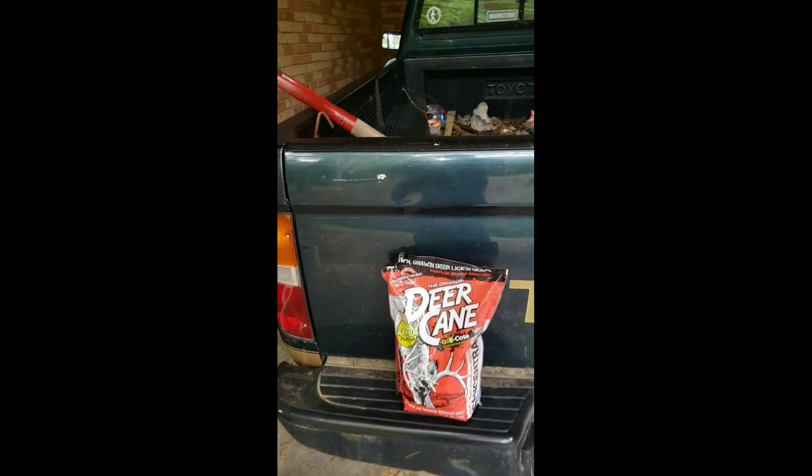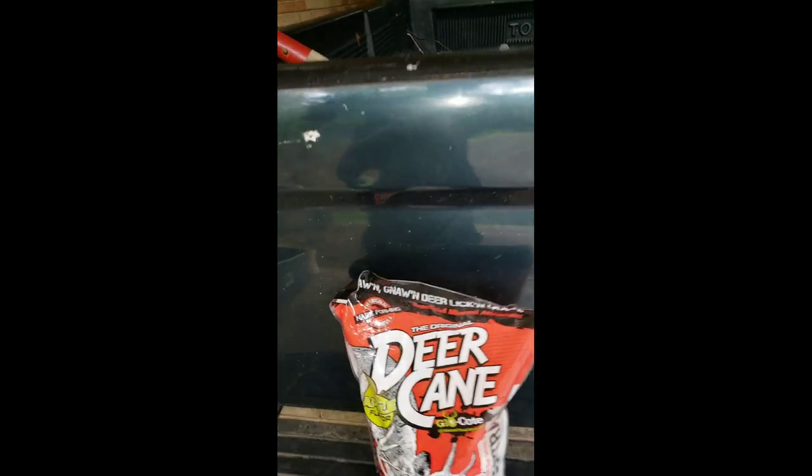Hi everybody, welcome to Josh's Outdoor Adventures. It came today, y'all! Why don't y'all come with me - we're gonna put this on the ground and I'll show you how I do it.